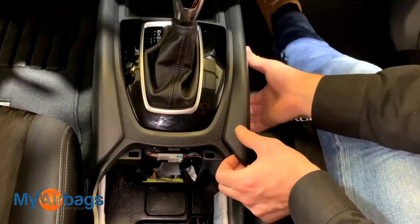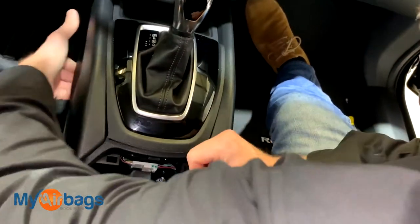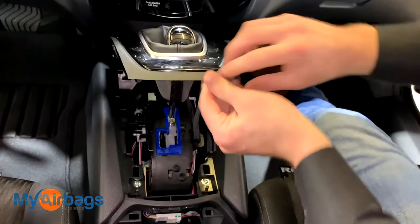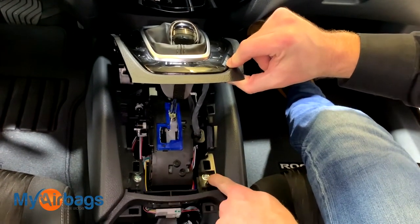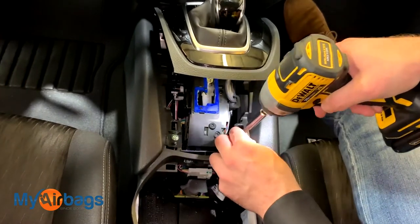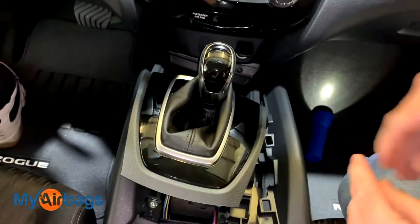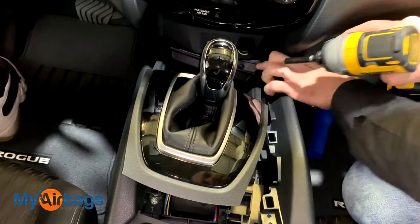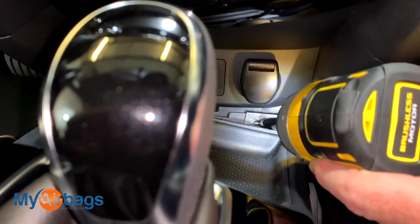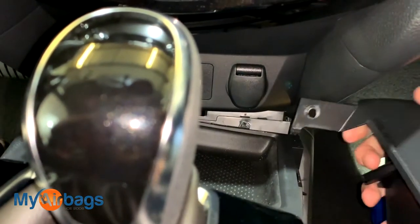These side panels up top kind of pop right off a little bit but they don't completely come off — just pop them to the side. As you do that, this piece will pop right up as well, so you can lift it just enough to see these little hex fasteners and Phillips heads. Take your hex bit to remove those. Once that piece is out, next take your T15 and use it to remove the little screw on the front side. Once you have that out, you should be able to pull and that will come right out.